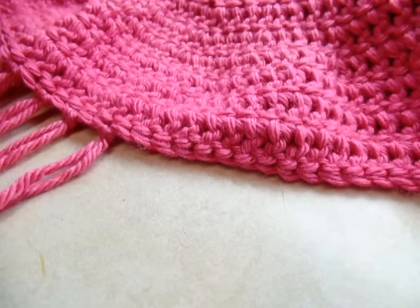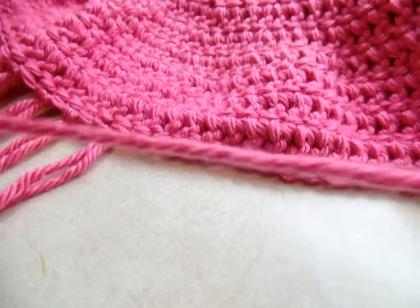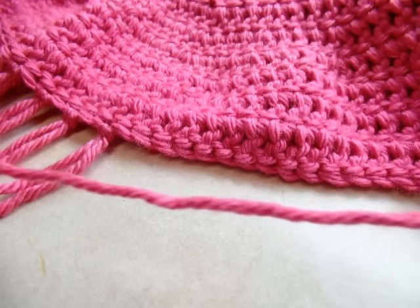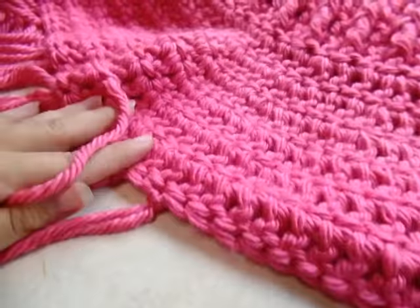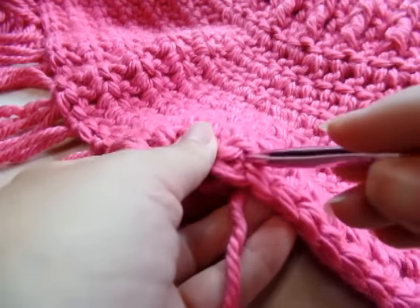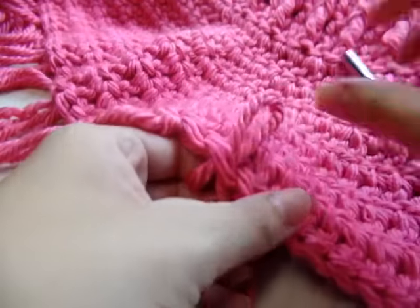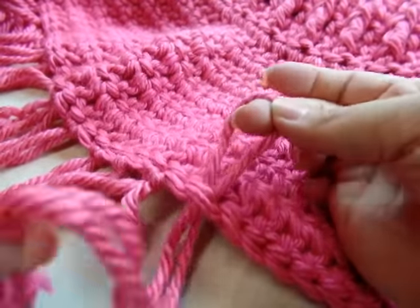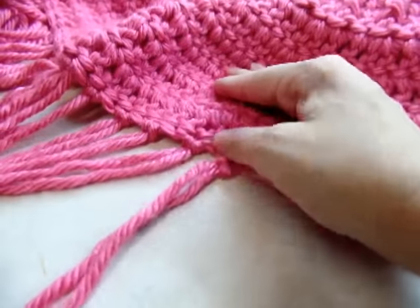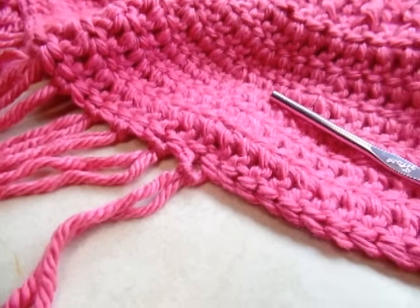Now I'm putting fringe around the bottom — you don't have to do this if you don't want to. I'm using one piece about 15 inches long, but you can use three or four pieces together depending on how thick you want your fringe. With the back side of your work still facing you, grab a stitch at the bottom, pull your piece of yarn through to form a loop, get your two ends even, and pull them through — that's all there is to it. I'm doing every other stitch, but you can space them however you want.